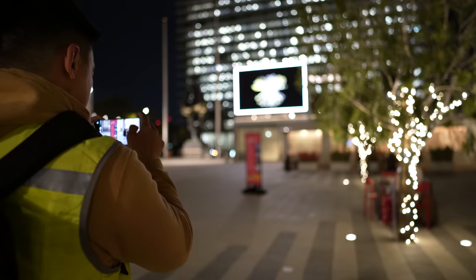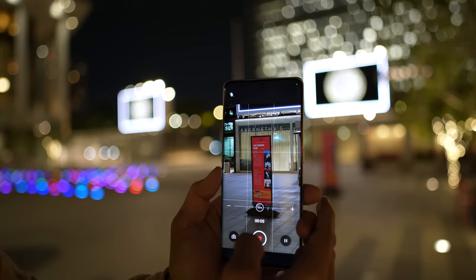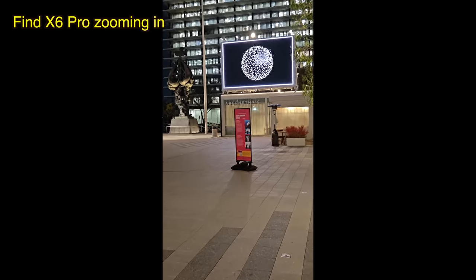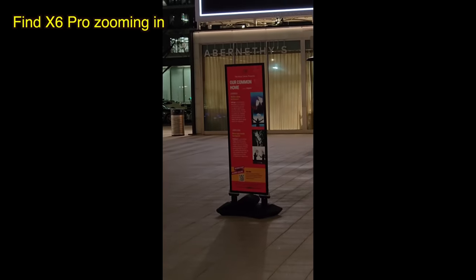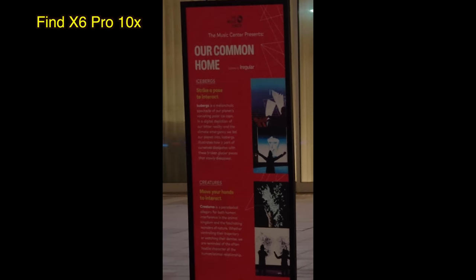It is the periscope zoom lens where OPPO beats the competition clearly — it has a larger image sensor and a more wide-open aperture. Here I'm zooming into a sign first at 3x and then 10x zoom. Check out how clean and sharp that sign is even at 10x compared to the other two phones.